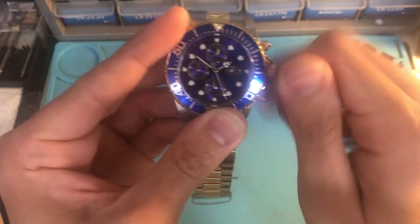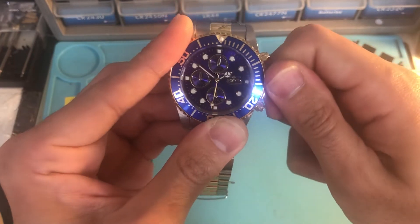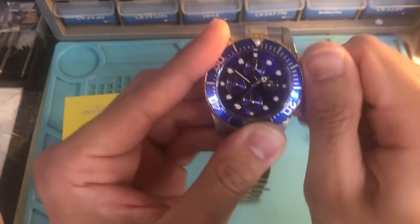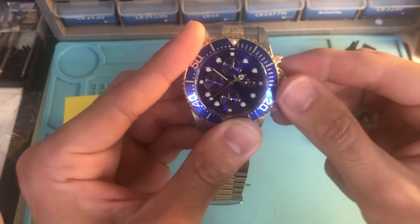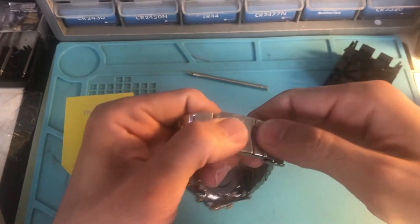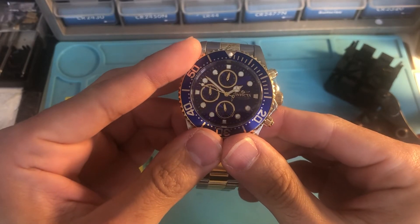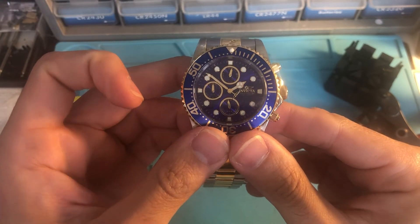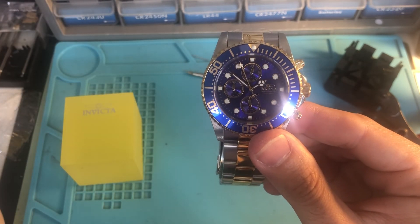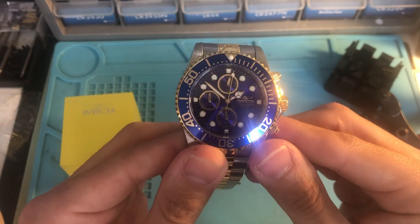Screw it in as tight as possible. When you want to change the time, just unscrew it and it slides out, but when screwing it back on it has to be tight. And that's it — this is the Invicta Pro Diver chronograph. It's a decent watch, runs you anywhere between $150 and $200. Alright, thank you folks!